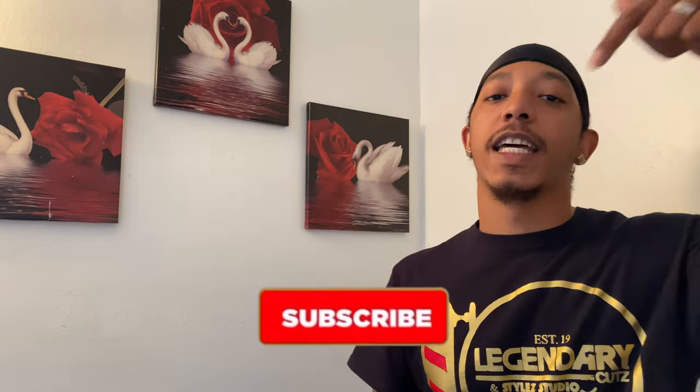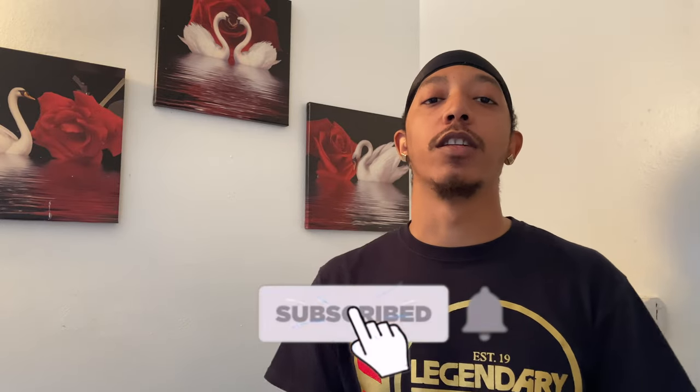If you're new to the channel, hit that subscribe button, y'all already know. Get the newest content I throw out. Hit that bell and get notified for all the videos I drop. Y'all already know. Let's get to it.